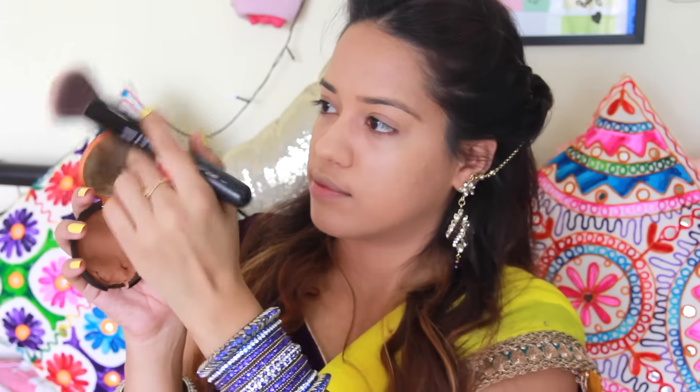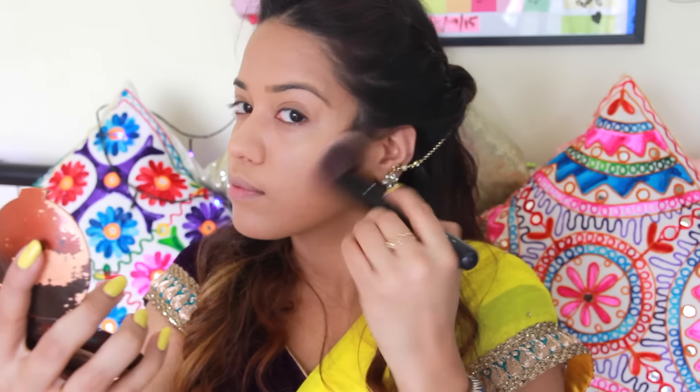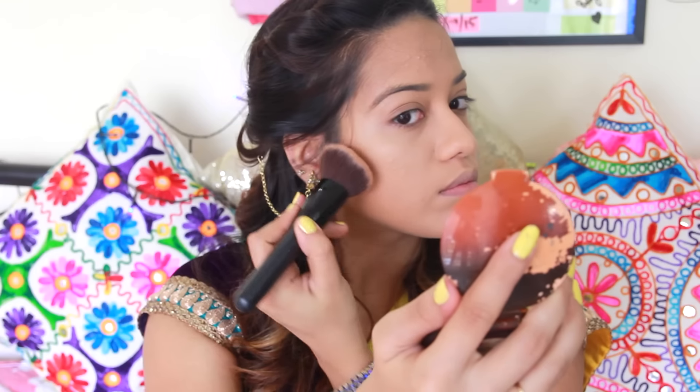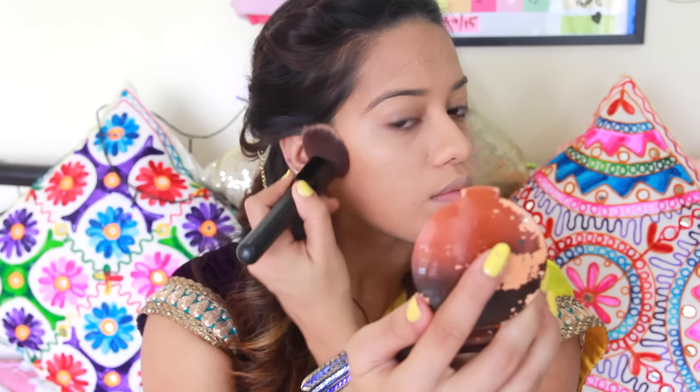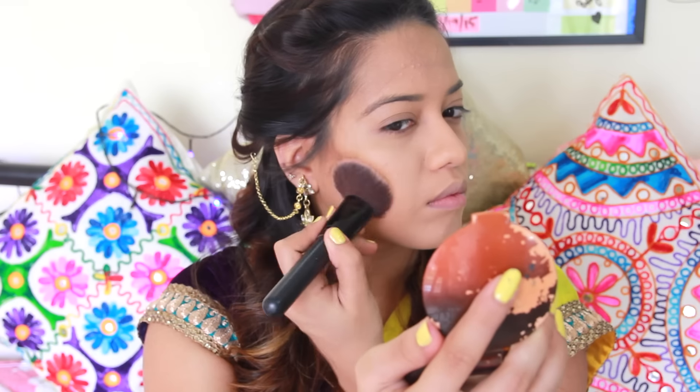Now I'm going to apply the Honey Bronzer by Body Shop onto the hollows of my cheeks, using a downward motion starting from where my earlobes start. I'm also going to take whatever's left in the brush onto my temples, repeat the same thing on the other side, and then also take a little bit of the bronzer onto my jawline.